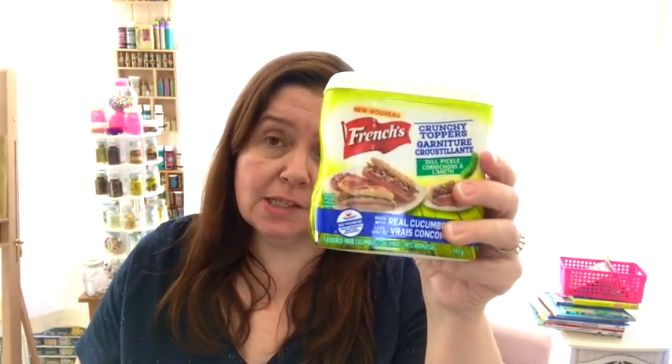I did get some more of the crunchy toppers — the dill pickles. I tried these after I bought them last time and I love them, so I got some more.